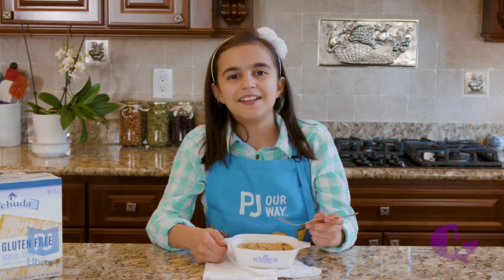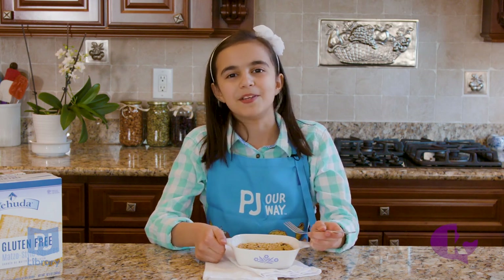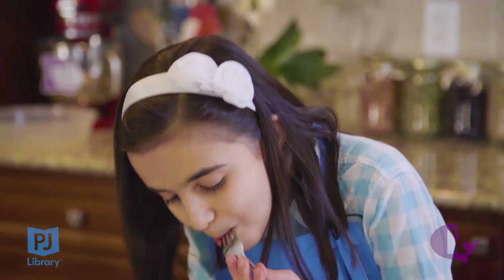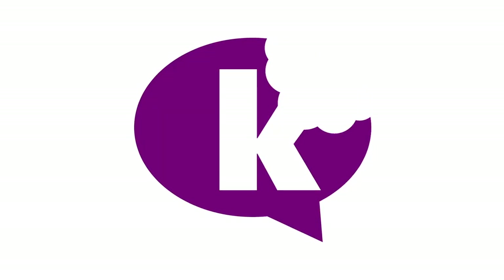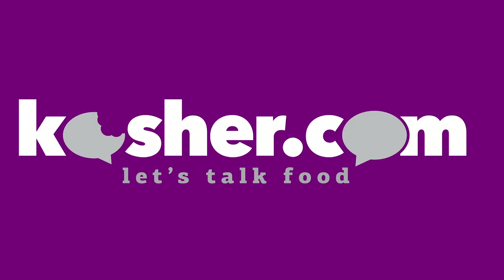Just like that, we're ready to eat. Chag Sameach and Happy Pesach!